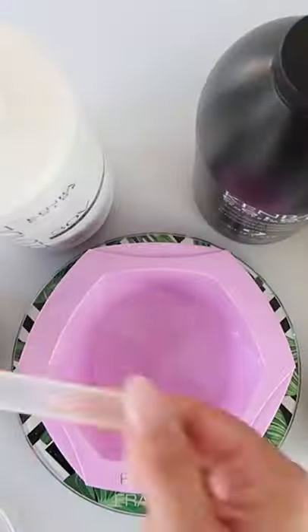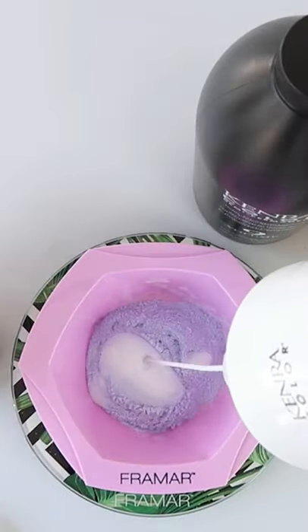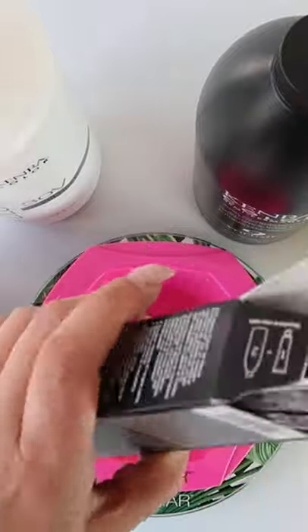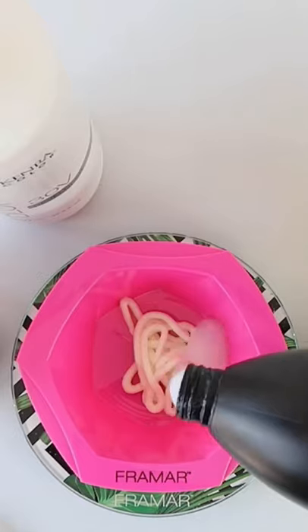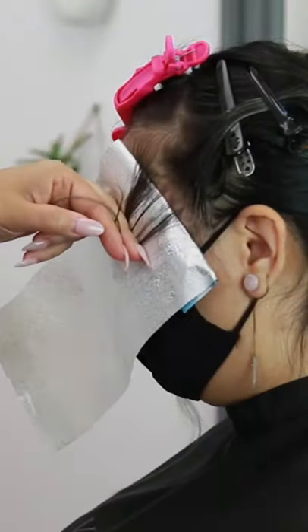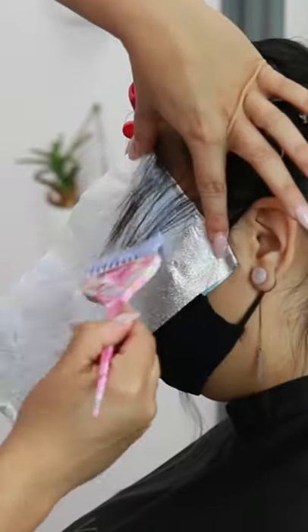Today I'm going to create a bold money piece and a green to yellow color melt. I'm using Beyond Bond lightener at a 1 to 2 mixing ratio with 30 volume developer. And then for a low light formula, I'm using Demi permanent 4A at a 1 to 2 with 9 volume developer.